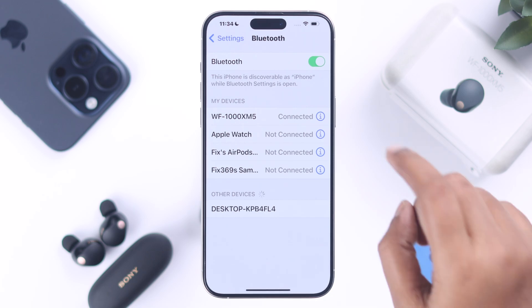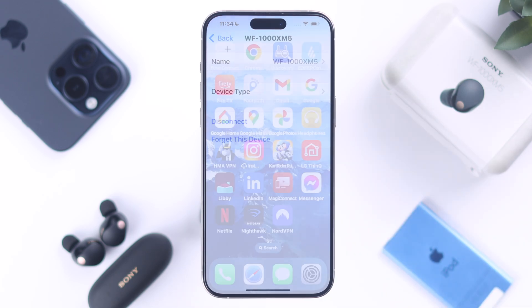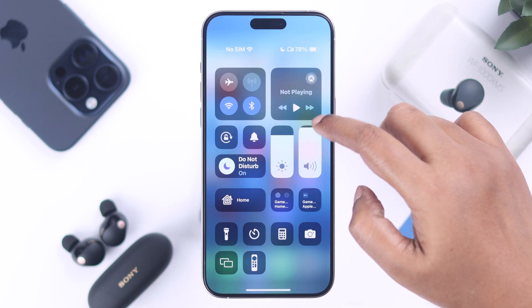First, make sure your earbuds are connected and active on your iPhone. After that, just go ahead and increase the volume on your iPhone.